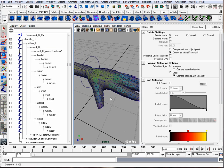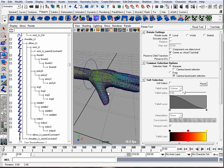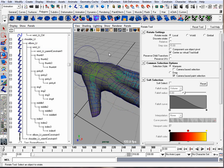Let's add a controller now to add attributes to so we can curl the fingers. We don't want to actually have to just pick these bones and curl them ourselves — we want to have an easier way of animating.